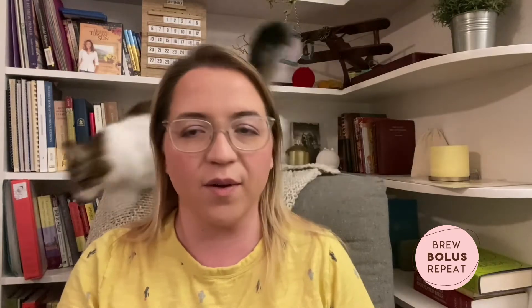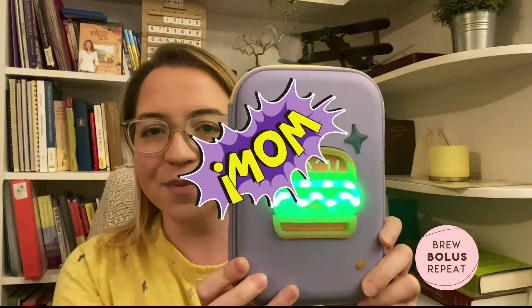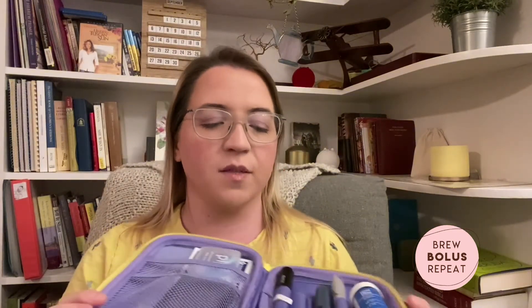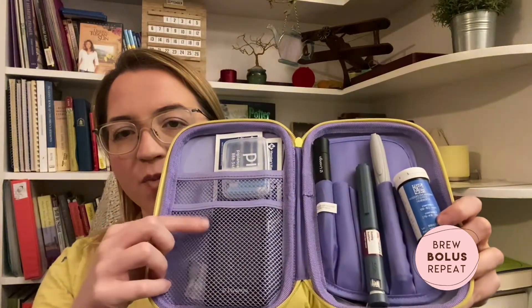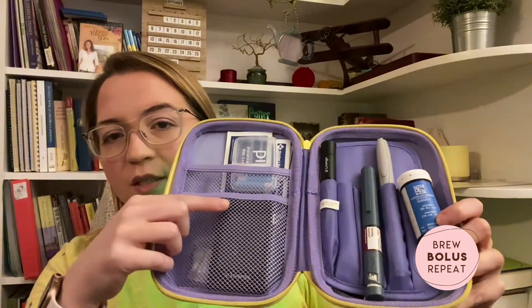I recently picked up this case that I carry everything around in that I'm very proud of. It's a light-up hamburger case that I found at Target. It's supposed to be a pencil case but it's just the right size for all of my diabetes supplies. It's got some little pouches — I keep my blood glucose meter on this side and my pens over there. You can see I've got my lancing device in there as well.